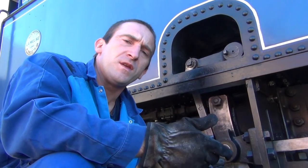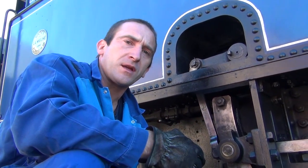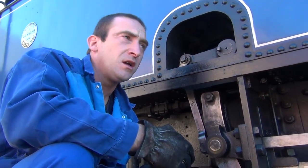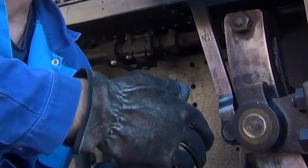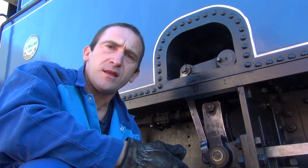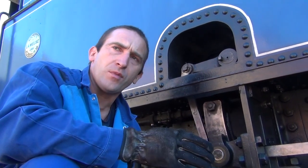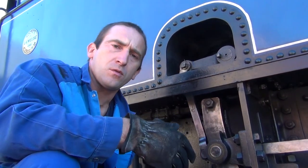We set it to maximum steam admission — that is, we send steam for the maximum stroke of the piston — and like that we have great force, for example for starting. Then when we have momentum, or when there is no need, because the track descends or we are in the phase of coasting — a term all railway workers know — that is, we advance without admitting any steam and the machine continues under its own momentum. It makes no noise except the sound of the wheels.